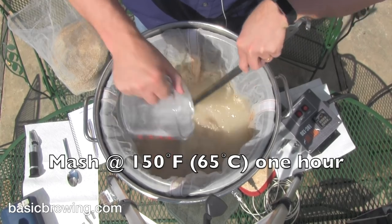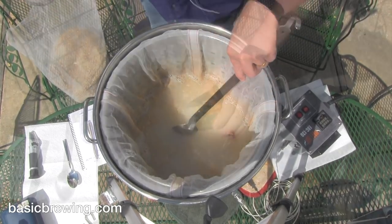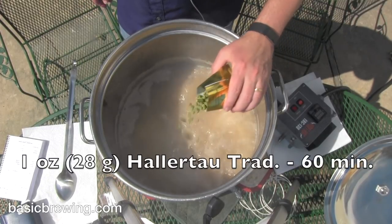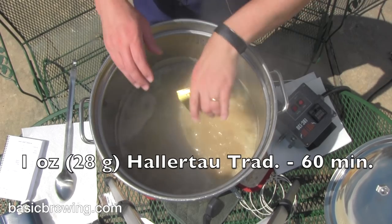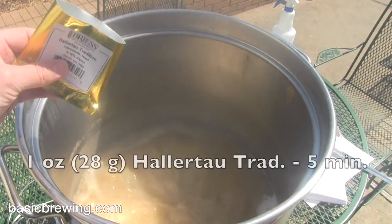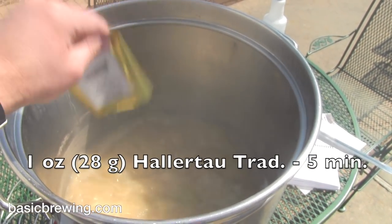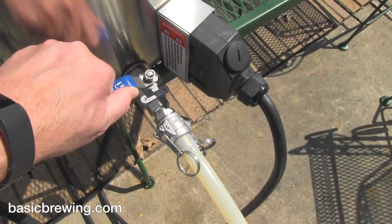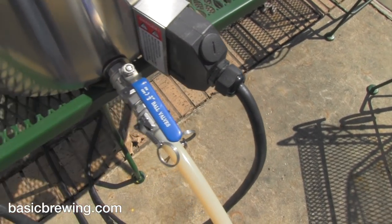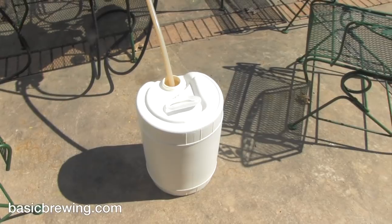Then at the beginning of a 60 minute boil, I used one ounce or 28 grams of Hallertau Tradition at 6.1% alpha acid. Five minutes before the end of the boil, I added another one ounce of Hallertau. And then I didn't chill — I just ran the beer off into my no-chill plastic container, that six gallon food safe container, and let it cool overnight.